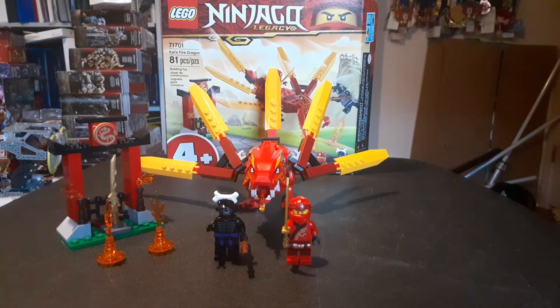But now I'm back, and I've got a new Legacy review. I've done one of these since the last video, actually. I've got a few new Ninjago sets lined up.